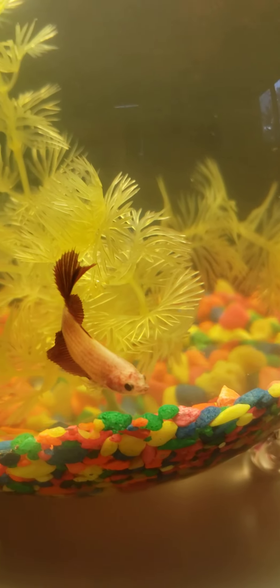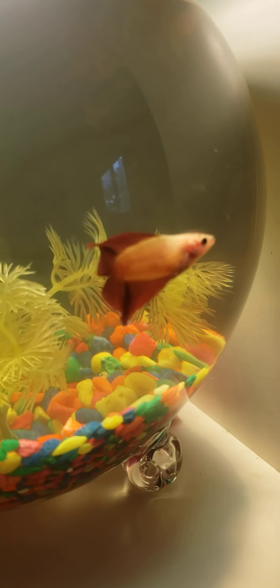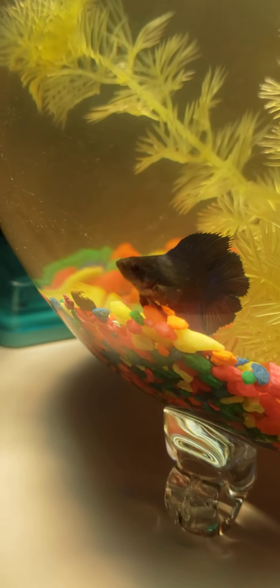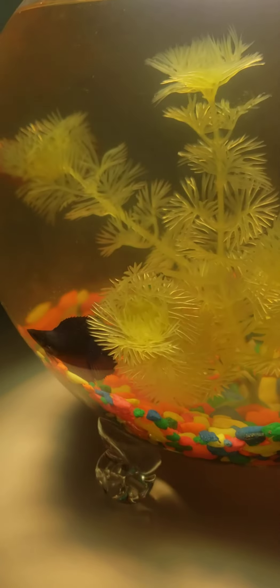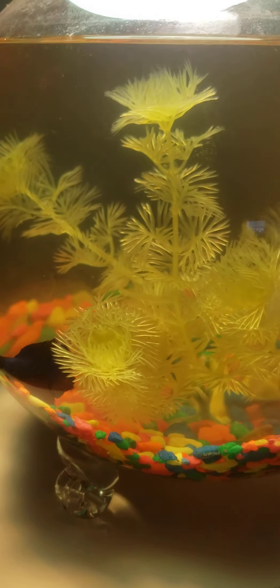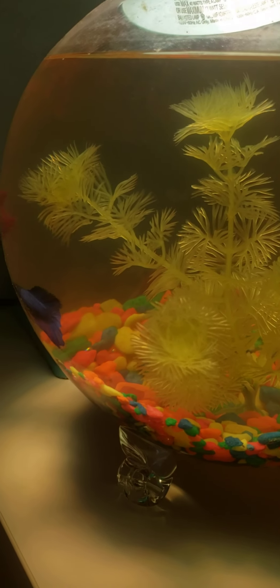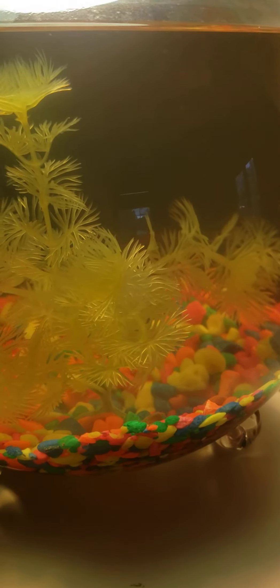This one is very active, always running around. And this one is not — she always lays down. So that's it for my first betta, first day — put in, set up, and everything is looking good. The water's been in just two days.